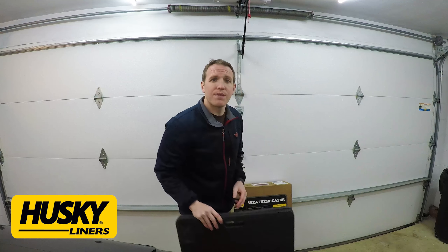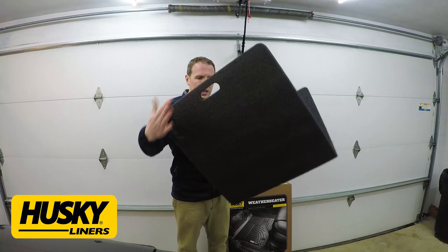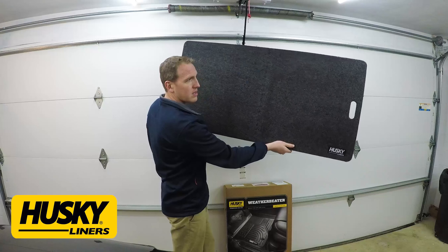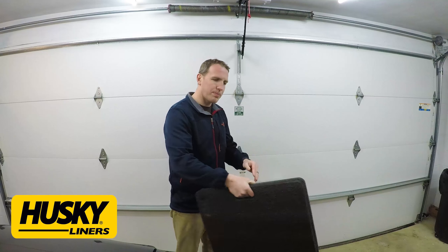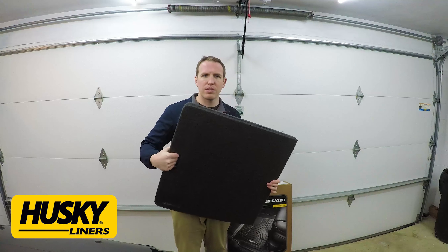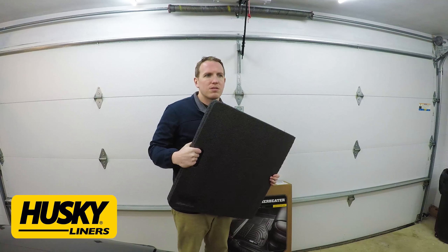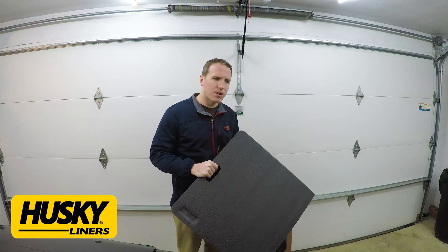I also wanted to show you the Husky Liners garage mat, which I'll feature more on an upcoming Impala project. It's basically a big piece of foam with nice indoor-outdoor carpet and a handle on it. I'll link that below too — pretty slick, lots of different ways you could use it, in your garage or out in the driveway. They sent this over with the floor mats and I'm super impressed. I want to get a hook and hang it in the garage.